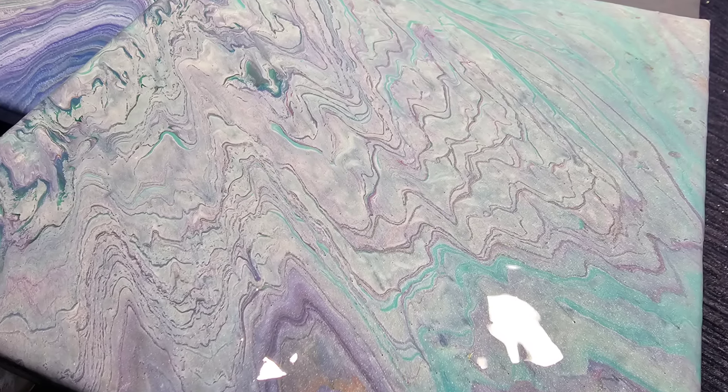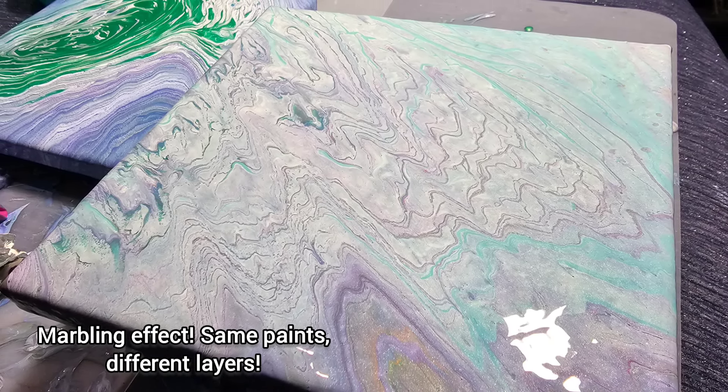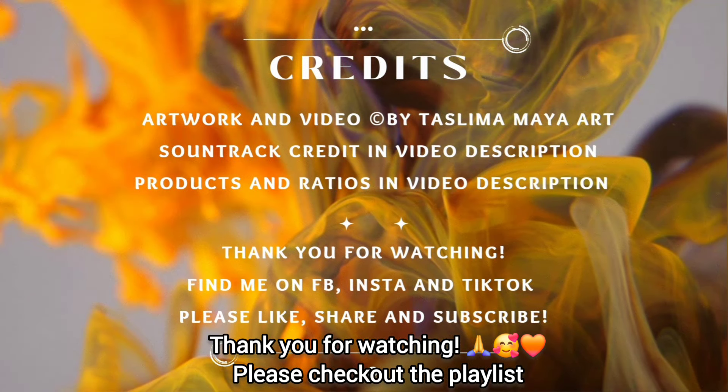Just before you go, very quickly - here's another one I poured straight after this one with a little bit of leftover paints, and it came out completely differently because of the layers and the layering. See you on Julie's video. Bye for now.